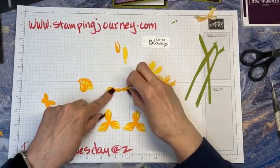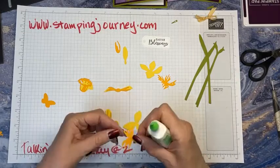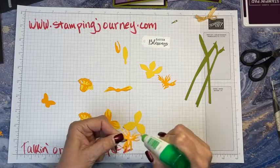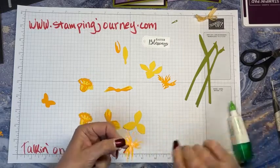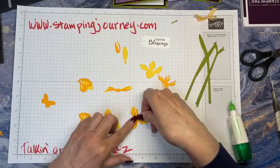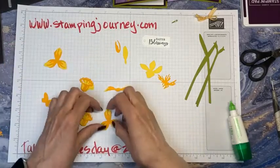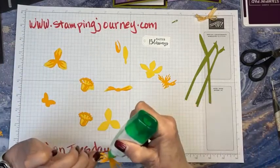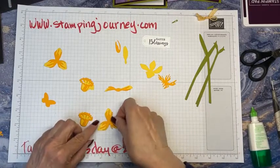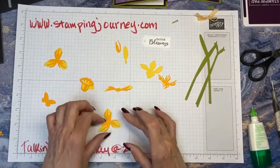You could use the adhesive sheets on these — I didn't. I just run a little bit of green glue on there. Follow the notch, line it up, and you're all set. Set that aside and we'll just glue these all together. Actually it's not the stamping — it's just putting everything together that takes a little bit of time, but it's not bad.